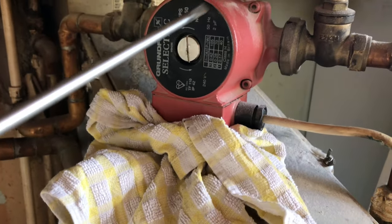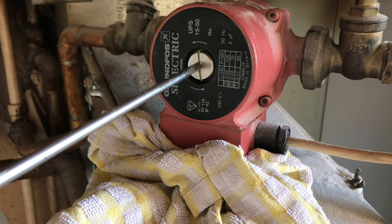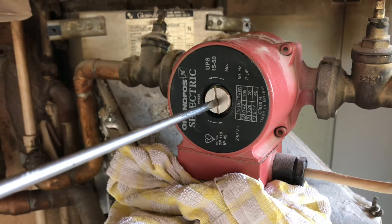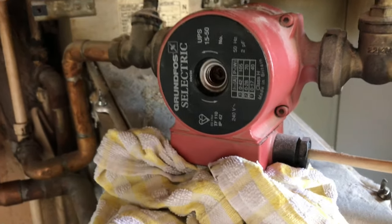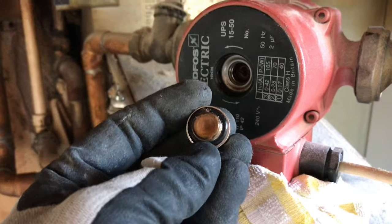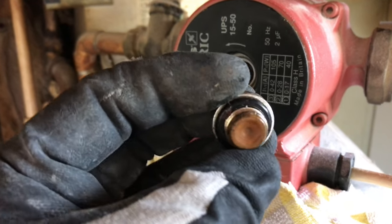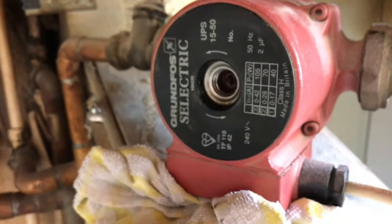What we're going to do is get a rag underneath just to catch any water that comes out of the pump — it'll only be excess water so don't worry too much. We're going to turn this like so, and out it drops. When it comes out you can catch it. Do not lose this screw or the washer. While it's here, have a look at the washer to make sure it's in good condition — if not, replace it.